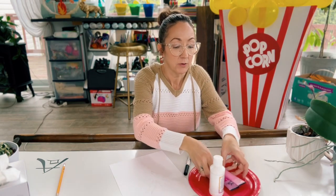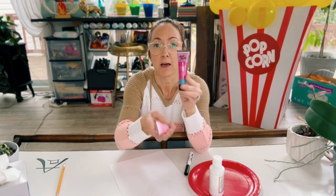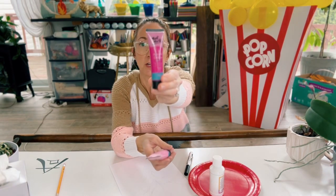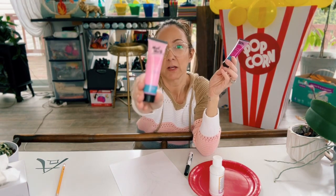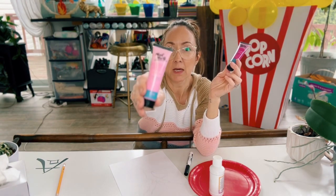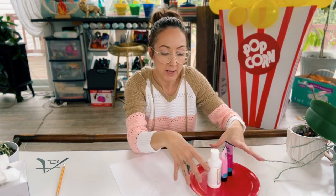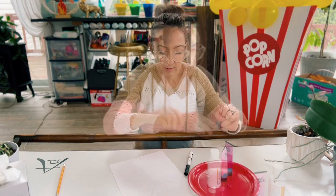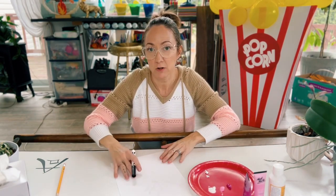Now the flowers on a cherry blossom are different shades of pink, so I have sort of a darker shade of pink, a mauvey color, I have a very sort of bubble-gummy pink, and then I have some white. I'm just going to put these out on the paper plate and we're going to get started.